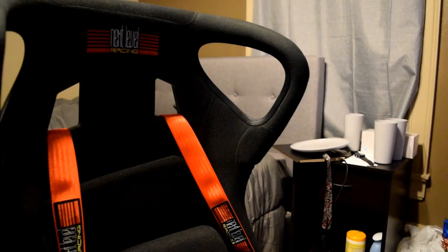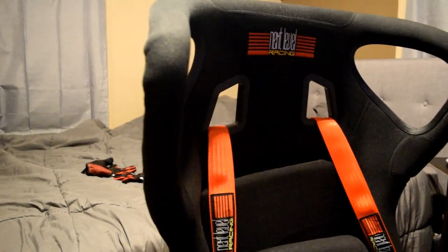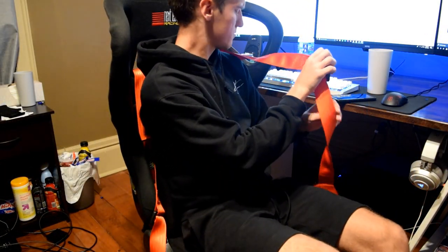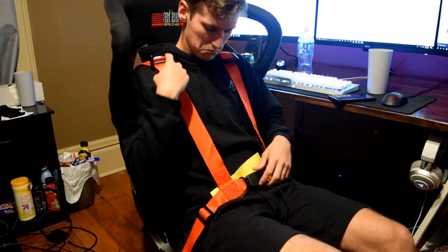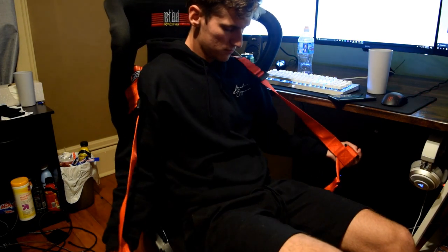It looks pretty cool. This halo design really isn't that functional, but it gives your hand a nice spot to hold sometimes and you can lean your head against it. While it's not really functional, it looks pretty cool and sometimes you can find a use for it. Also the seatbelts — they aren't really functional either, but it is a cool design. If you really want to get realistic with it, you can bolt them down and use the seatbelts as a real seatbelt. It is only a four-point harness though.